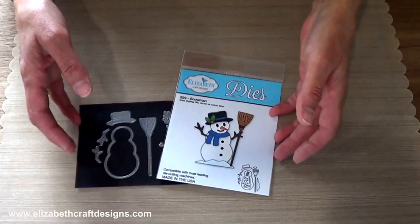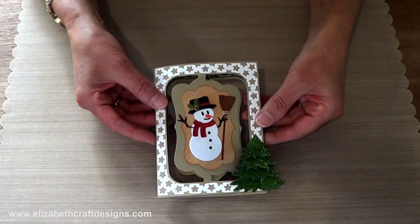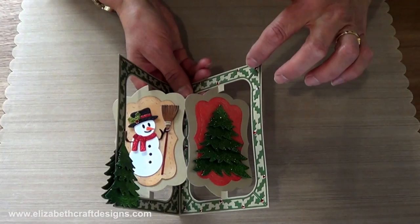I want to show you some samples. For this card, I used a new Katie Label accordion by our very talented licensed designer Karen Burniston. So that's the snowman, and you see the frame edges. And when you open it, it looks like this. I also used our five-part pine to decorate, and here you can see the other frame edges. A very fun card to make.